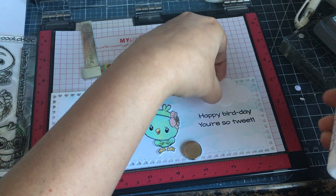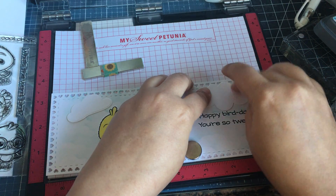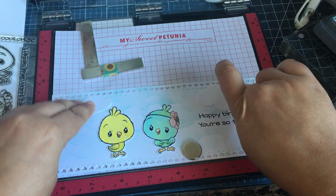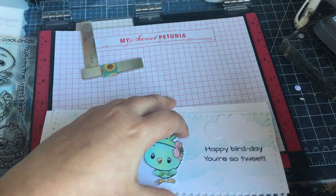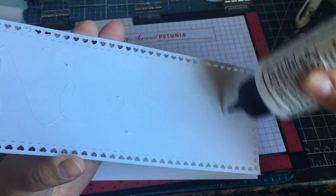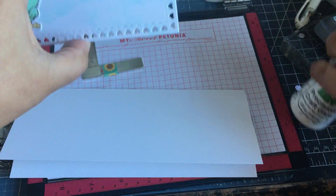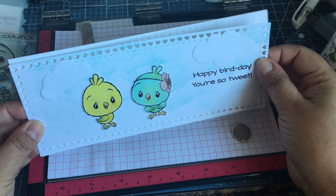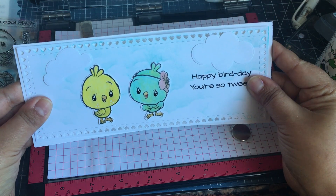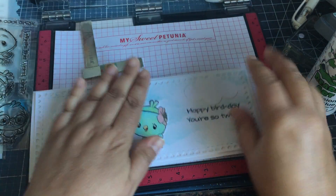Then I'll put my other cloud on. I didn't even think about sequins - I don't know if I want any sequins, we'll see. I did add some black gel pen and white gel pen to their eyes. Let's see - the trick is putting this on straight. I think it looks okay.